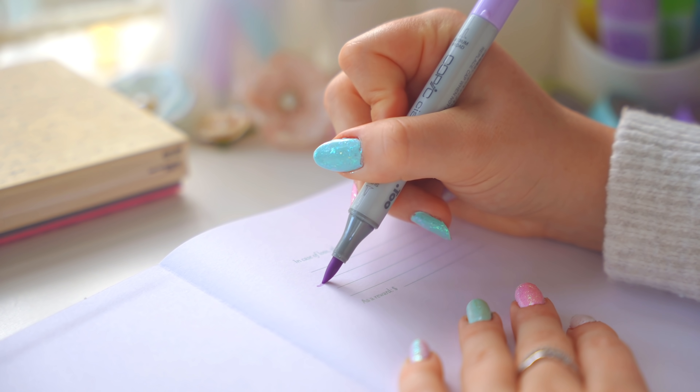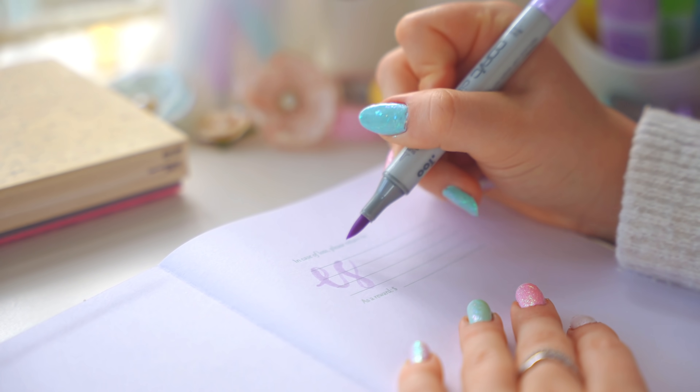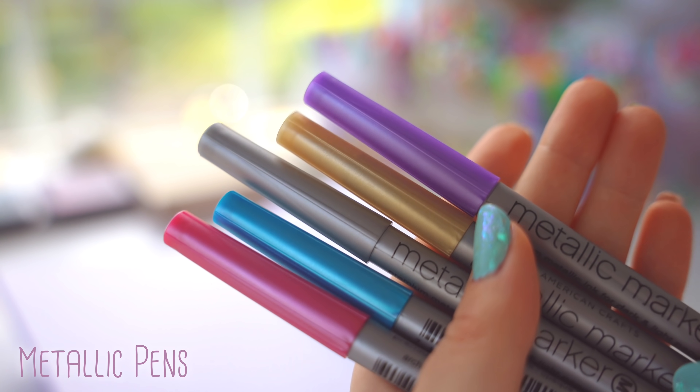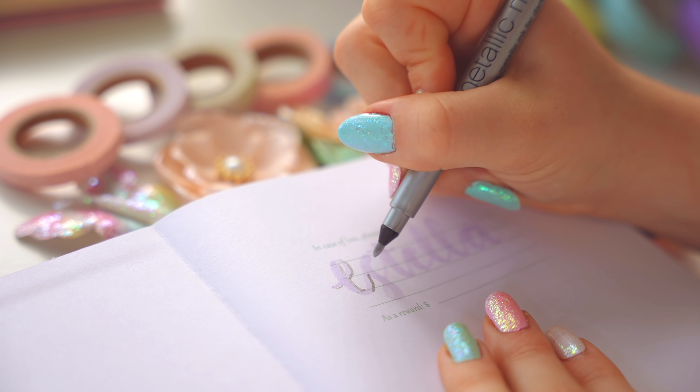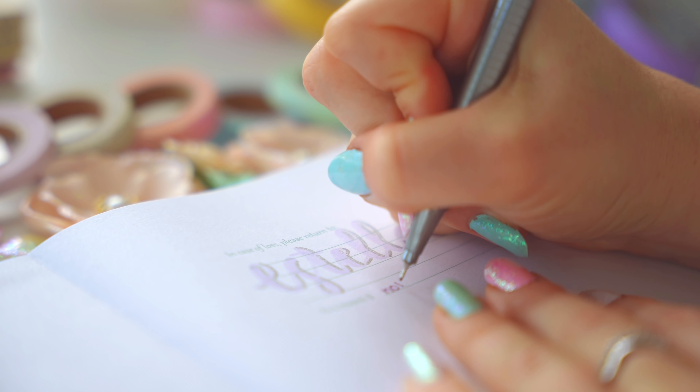The theme for this year is fairy tale-esque, so I'm pretty much going to be mixing pastels and some touches of vintage style flowers and designs. Also, some of the things in this video I got for Christmas, so this is also in some ways a little mini 'what I got for Christmas.'